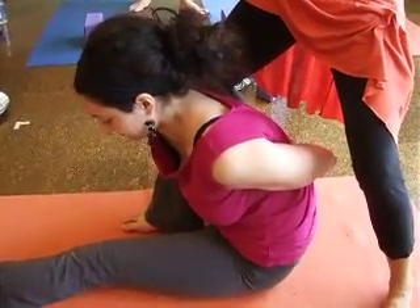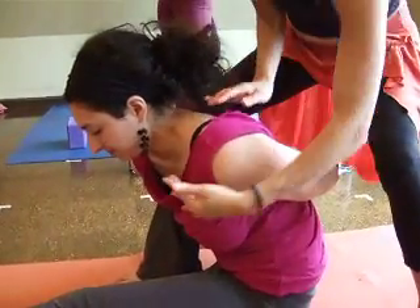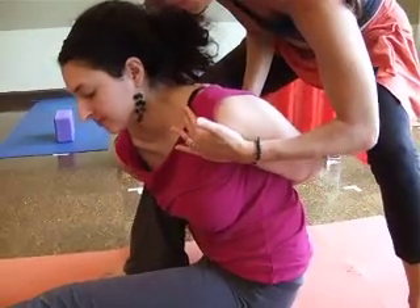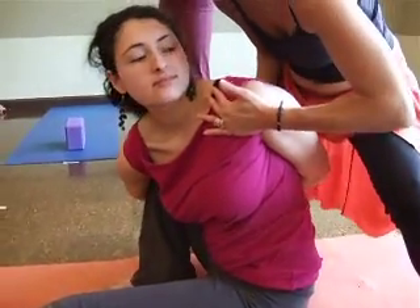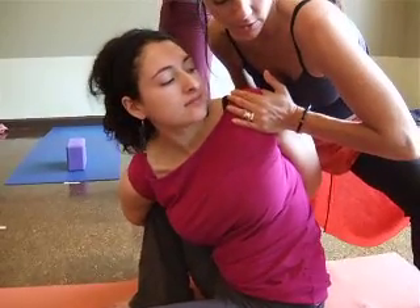Now, at the end of the day, she's got to broaden, right? So she doesn't stay like this in that shoulder. I'm opening her here. Broaden the collarbones just like we did on the wall. So I come into a squat, and she opens up.